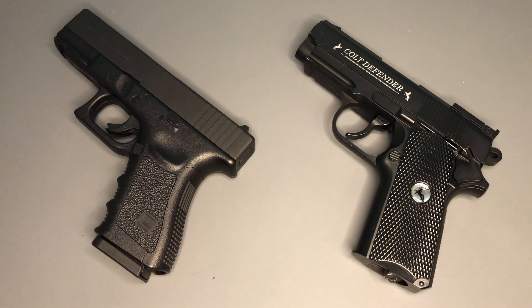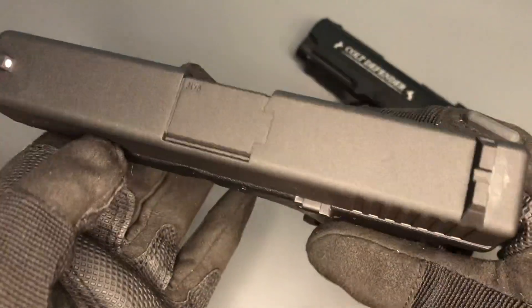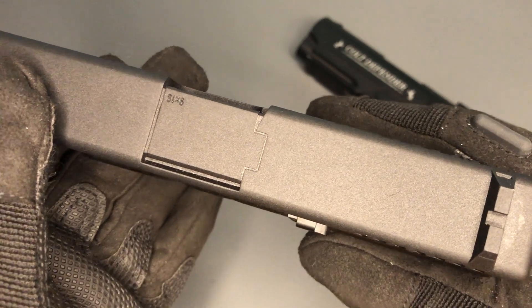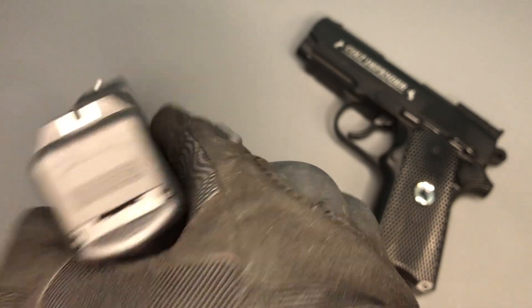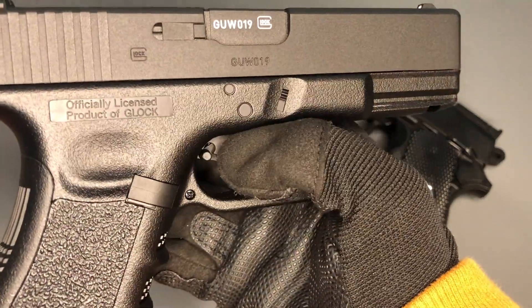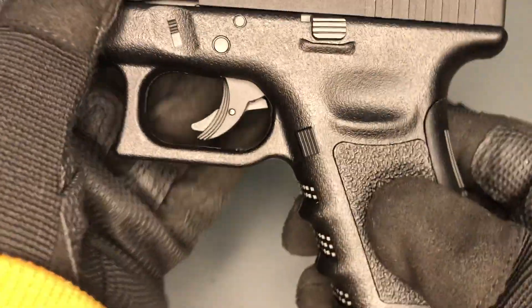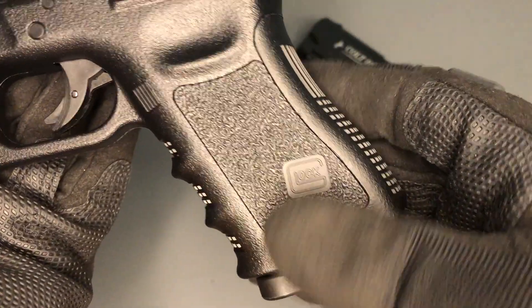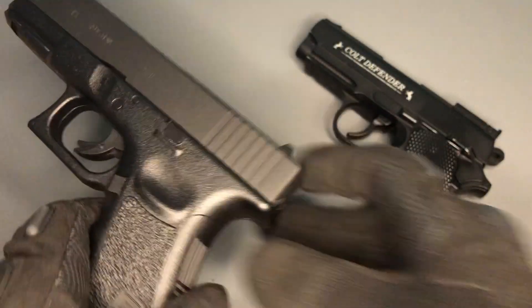In terms of accuracy — meaning how close to the real steel they are — the Glock is pretty accurate to a Gen 3 Glock 19. It has a metal slide and polymer lower, some really nice Glock branding, and nice sights with a white dot at the front and a half picture-frame rear sight. On closer inspection you can tell the ejection port isn't cut out, but the ergonomics and grip feel very accurate to the real Glock. The base plate on the magazine also makes it look a little bit more realistic.